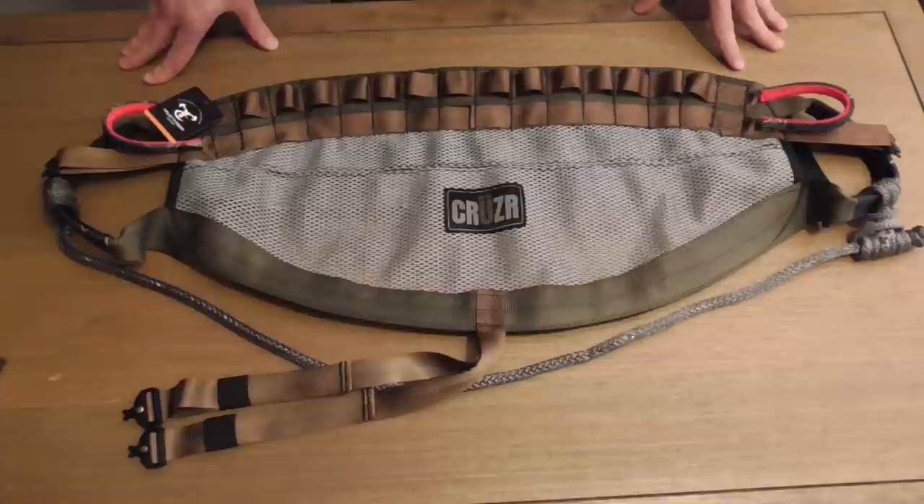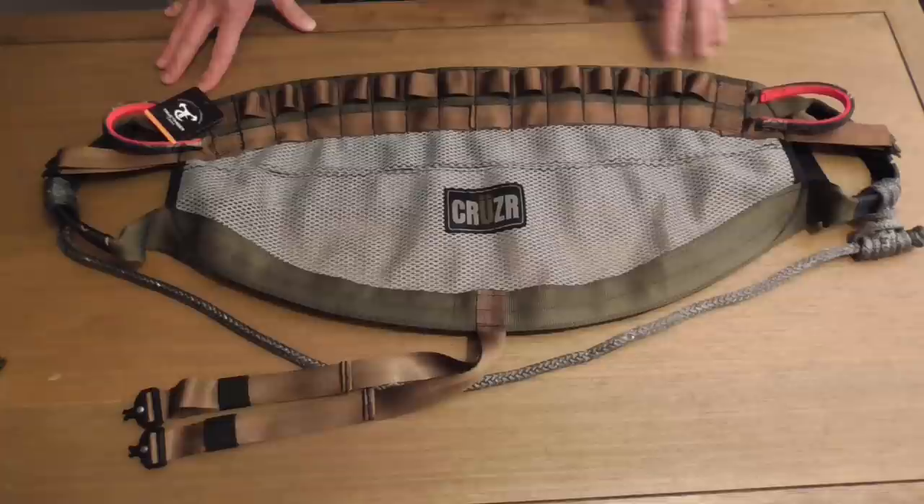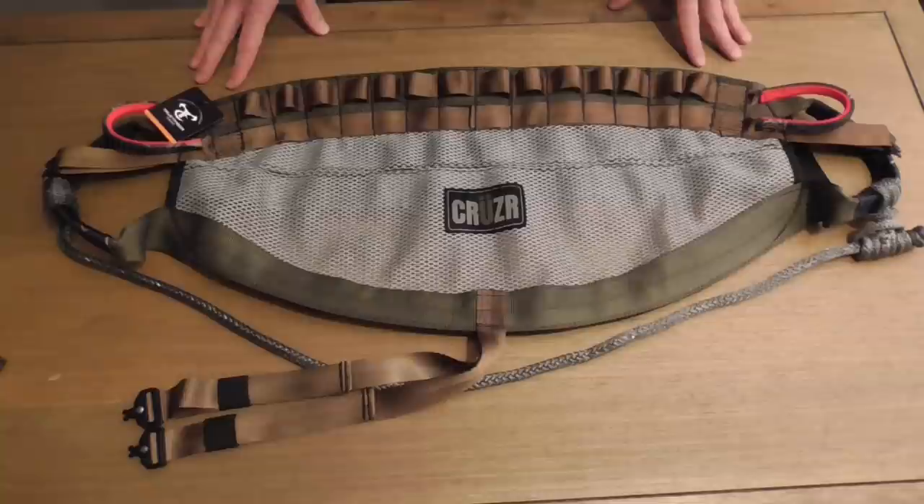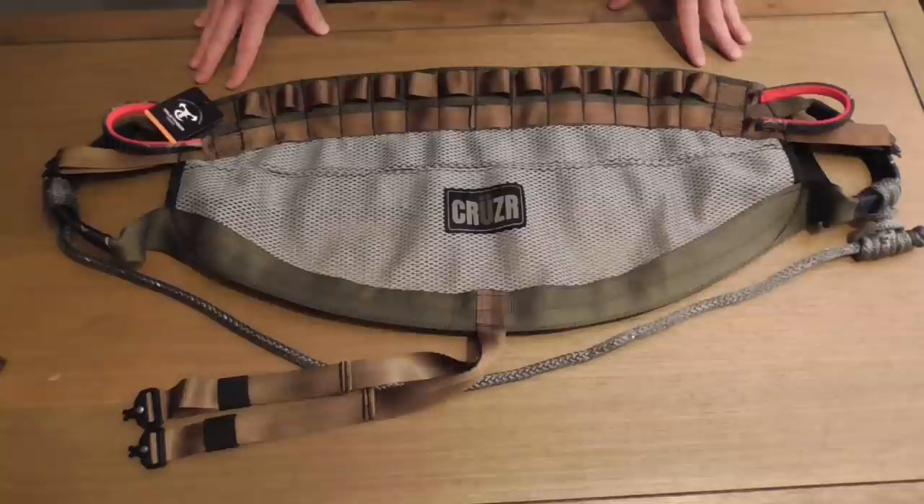I've got my Cruiser laid out here on the table and I want to give you a tabletop review and show you a lot of its features. Let me start by saying the stitching on this saddle is excellent — I would put it in the top two or three companies I've seen. Hardly any frayed ends, it's just done really really well.